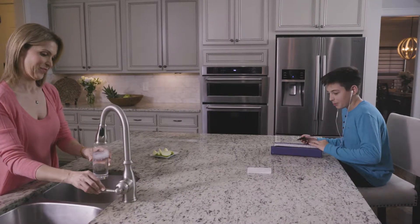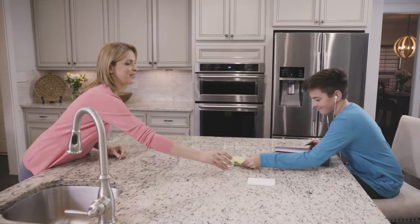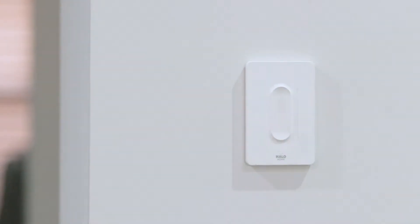The Halo Home Smart Anyplace Bluetooth Dimmer allows you to control your lights from anywhere in your home. Use it as a handheld accessory or mounted at any convenient location.